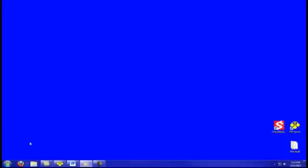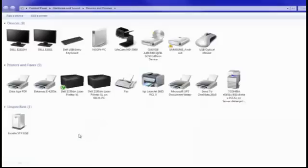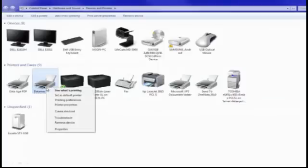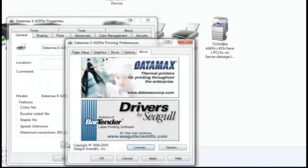To set page sizes for the Datamax printer, go to the Start menu, then Devices and Printers for Windows 7. Right-click on the Datamax printer icon, select Printer Properties, choose the General tab, then click Preferences and a new screen will pop up.